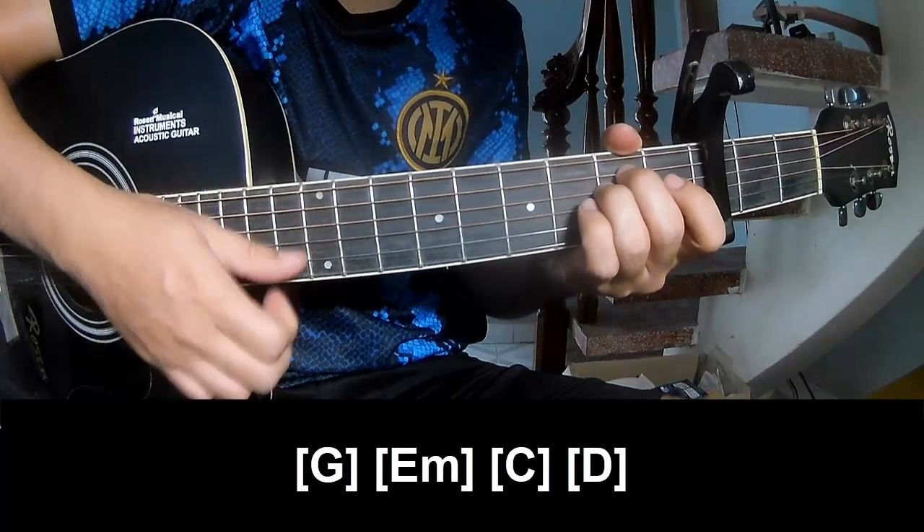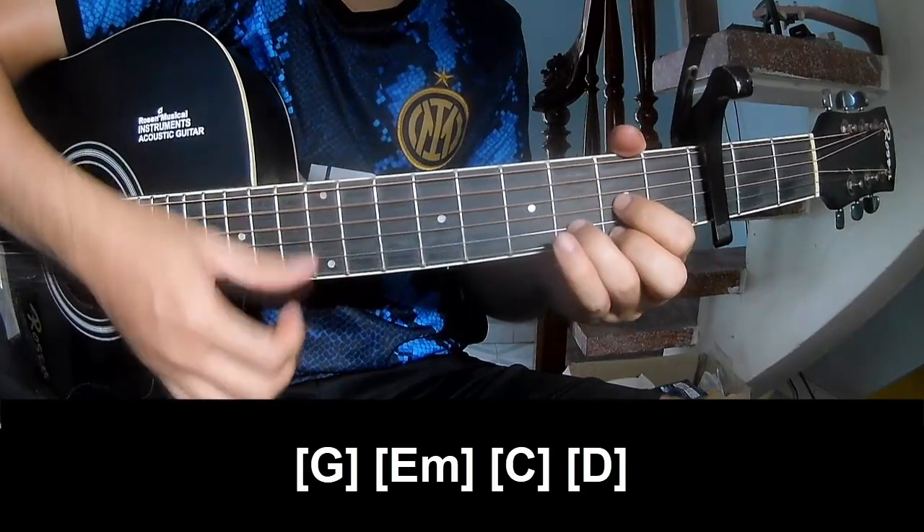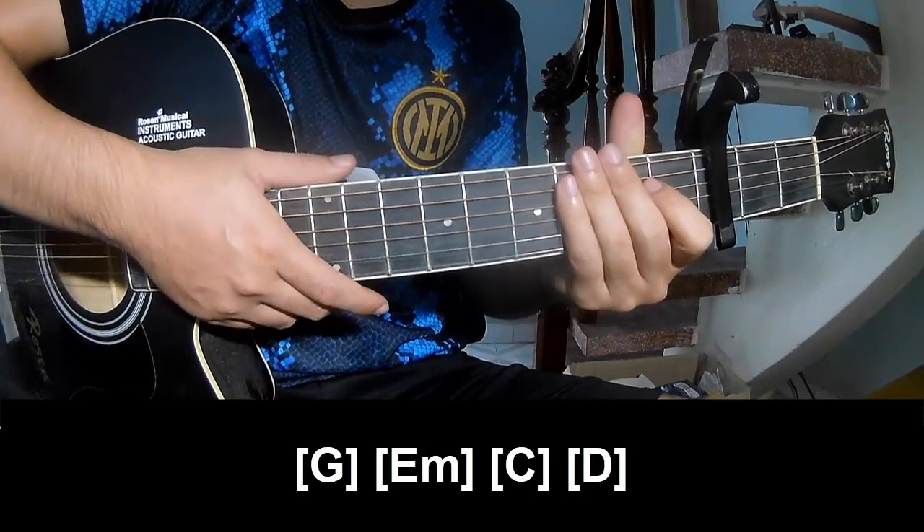G, Em, Em, C, B. This strumming pattern is the same way for the track.